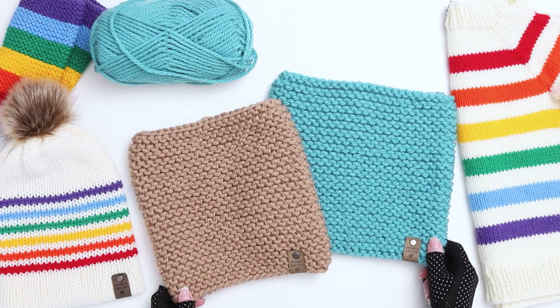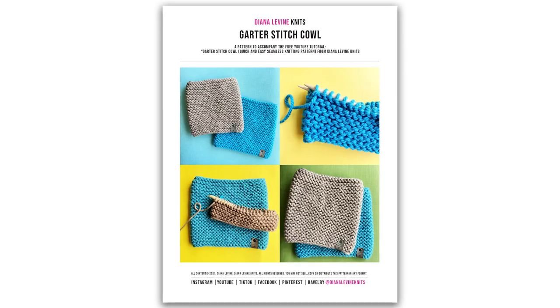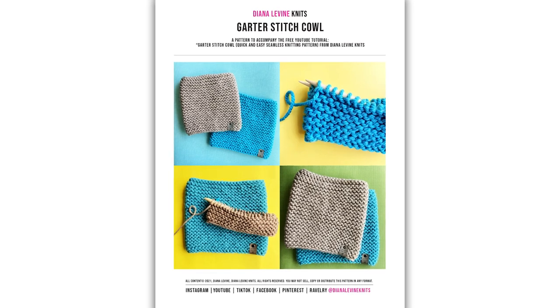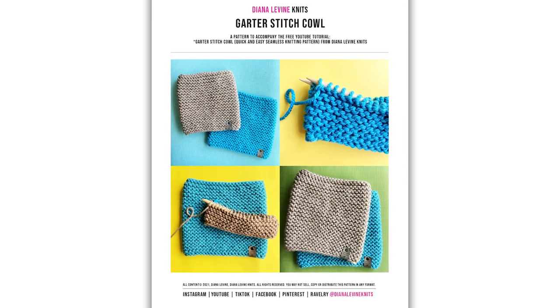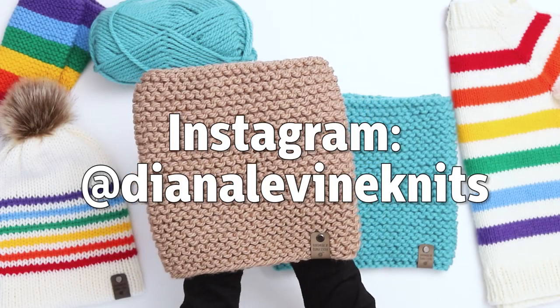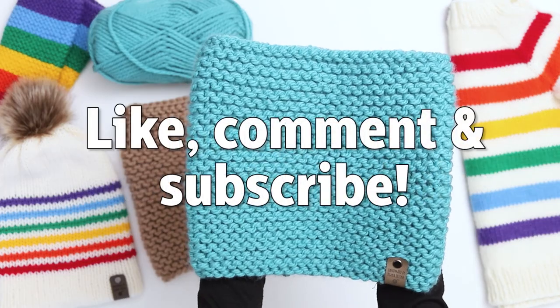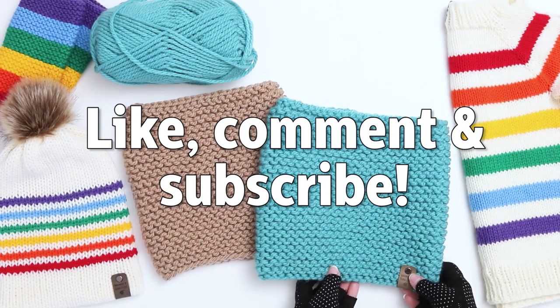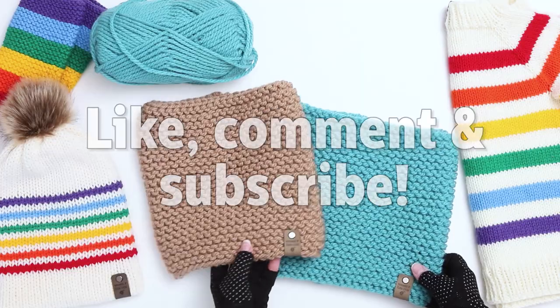Our garter stitch cowls are done! If you'd like to download the print version of the pattern, including sizing for the large cowl, please visit the links below to purchase the pattern from Etsy and Ravelry. If you make this project, I'd love to see your work — please tag me on Instagram at DianaLevineKnits. And if you found this video helpful, please give the video a like, comment below, and subscribe to the channel for lots more fun, quick and easy knitting patterns and tutorials.